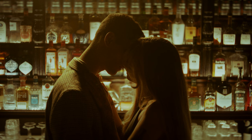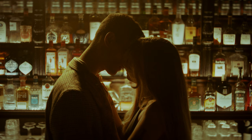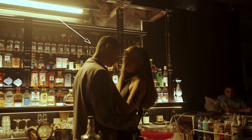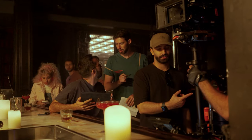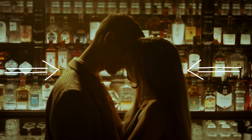The shot of them kissing against the bar was really simple — something we instantly spotted when location scouting. We have all these beautiful bottles lit in the background by the natural lighting of the place. To accentuate it further, we have one Astera tube just above them giving a really beautiful rim light, separating them from the background. This was on the 50mm to compress the background, and we were quite open on the aperture.